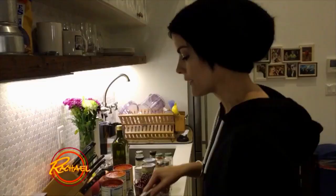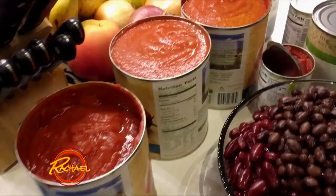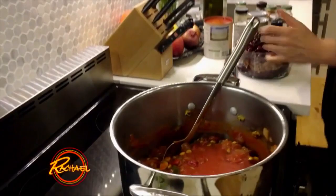We have the peppers, the onions and the corn and the mushrooms and all that good stuff melting down in this gorgeous pot of goodiness. We're gonna put in our tomato sauce and now we're gonna move on to the beans as well.